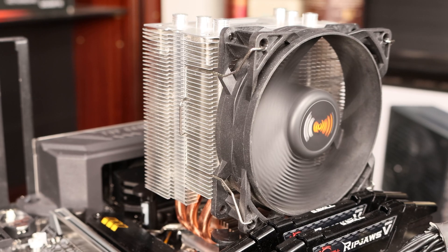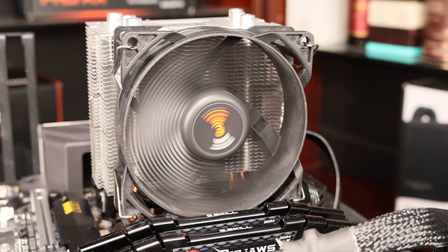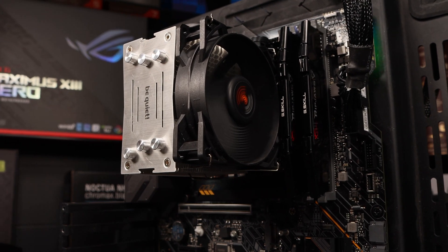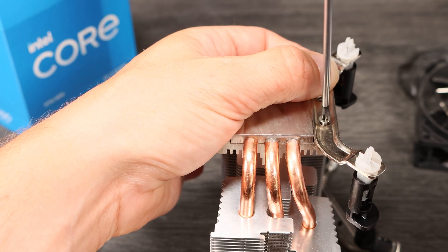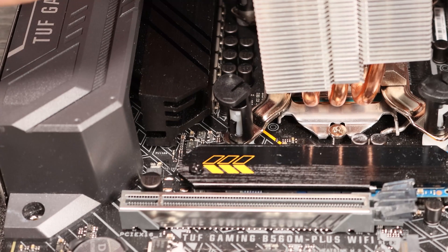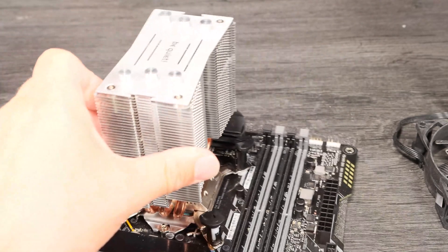The Be Quiet Pure Rock Slim is a diminutive cooler with three heat pipes and a 92mm fan. For the price, overall quality is pretty decent, with the brushed aluminium top plate making it look more expensive than it is. Fitting on Intel involves screwing in two brackets that then rely on plastic through-pins to locate it on the motherboard. It's fiddly and frustrating locating these, and the instructions aren't great. They need to clip down, and applying the necessary force whilst holding the cooler in place isn't easy. It's secure enough once fixed.